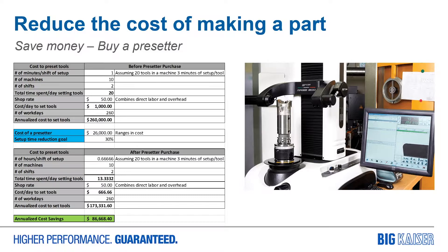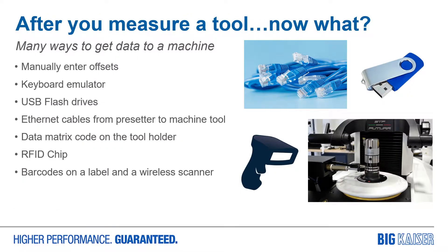So you make the investment in a presetter. Now that you have your presetter saving you money, you're on a roll — you want to keep saving money. You understand the connectivity of Industry 4.0. But how do you get that data from the presetter to your machine tool?